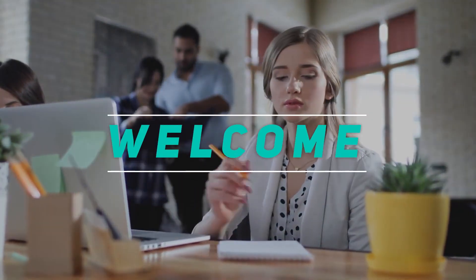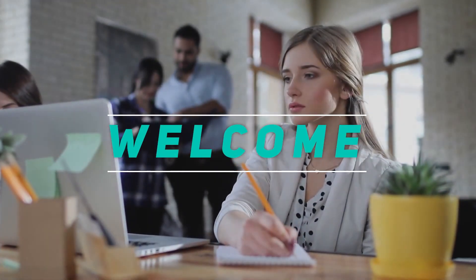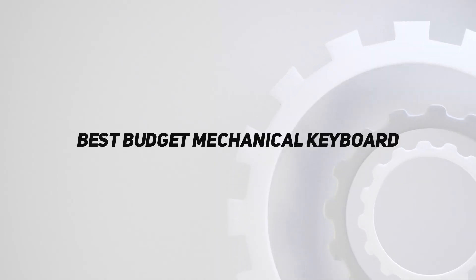Hey, welcome back to my channel. In this video, I'm going to talk about the Top 5 Best Budget Mechanical Keyboards.